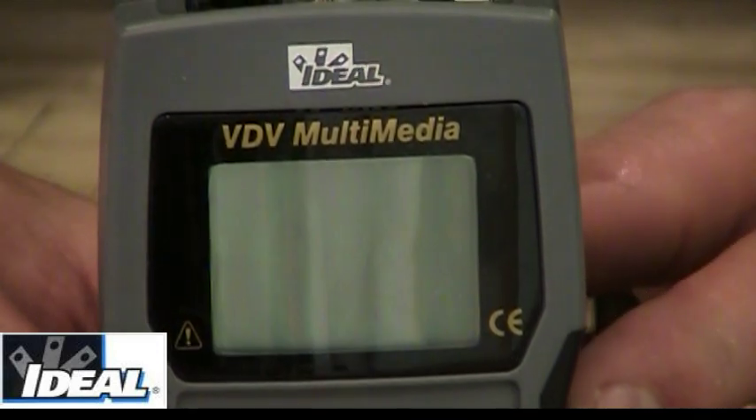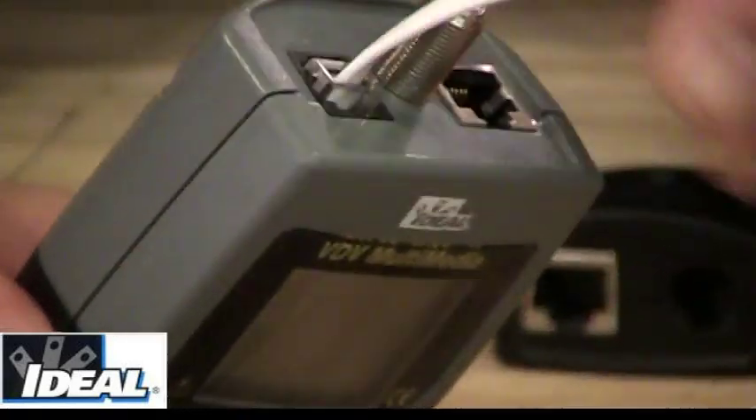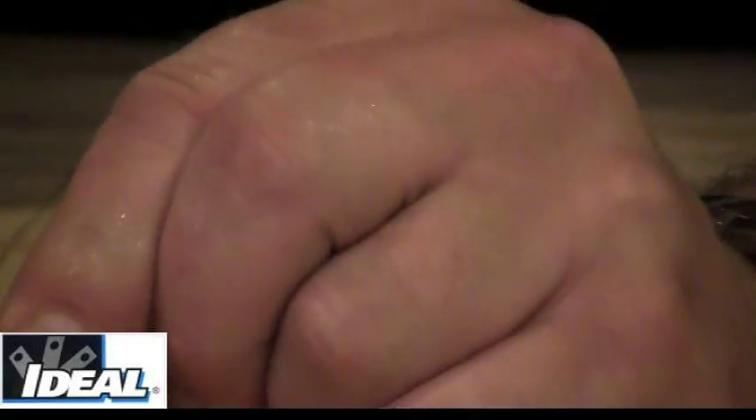Now, if I want to do basic phone testing, I would take a phone cord and plug it into the top of the tester, attach a basic phone cord, and take the remote and plug it into the other end of the wire.